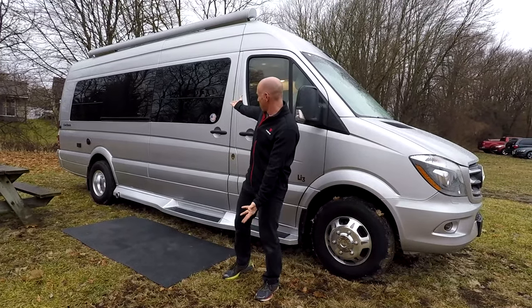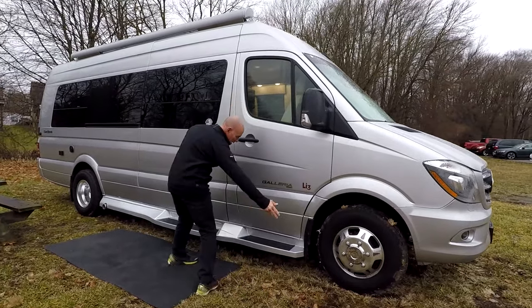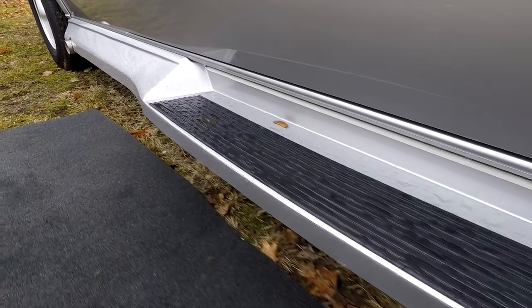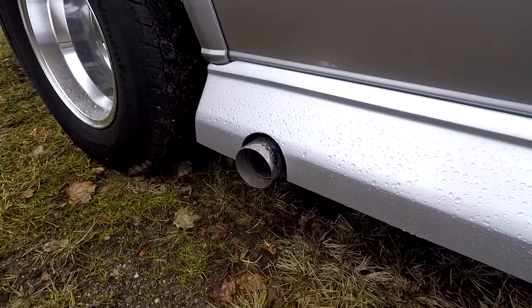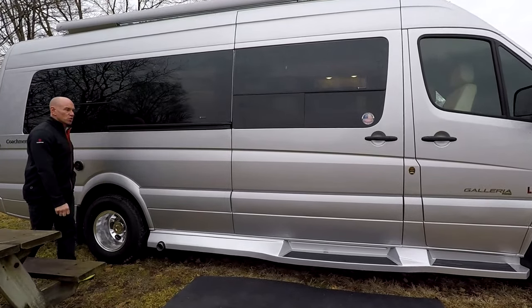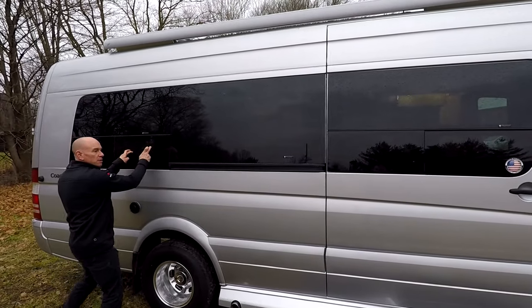Now from the comfort of our toasty studio. We're beginning with the outside like we always do, with the gratuitous arm waving. Here I'm waving my arms at this full-length sort of running board skirt combo — they even got a little cutout for the tailpipe. It gives it kind of a polished look. Not so much sporty, but more finished and polished.